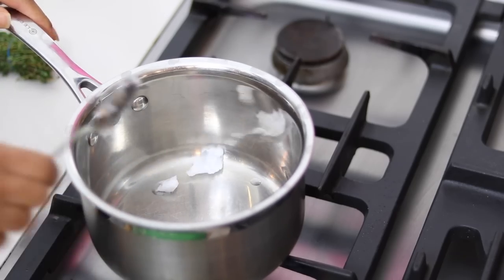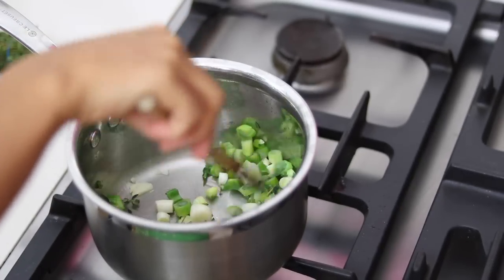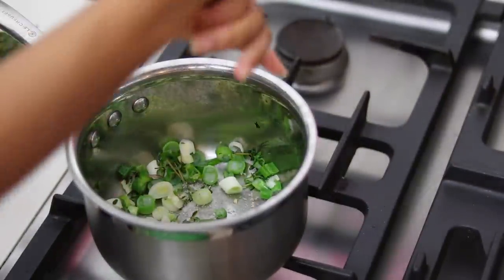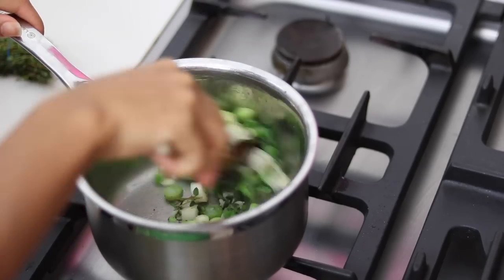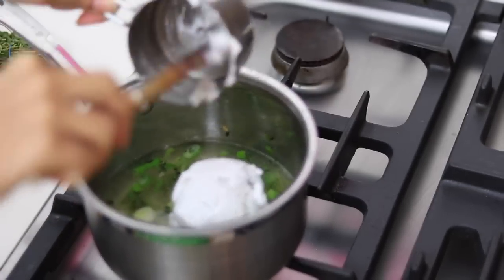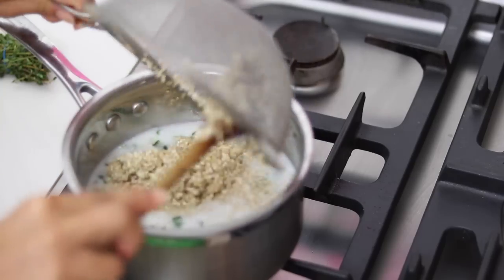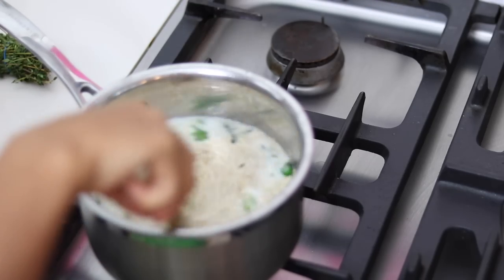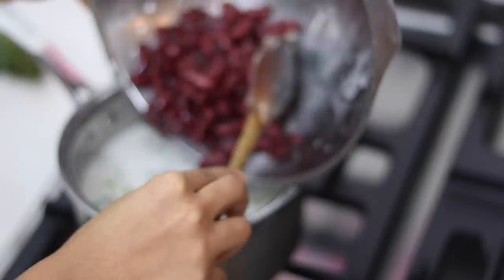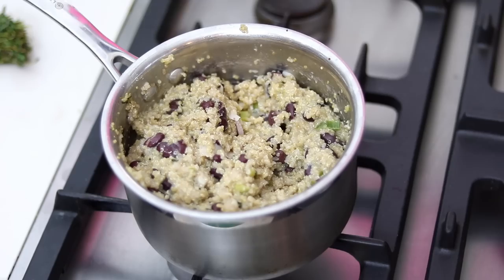Now we are making some rice and peas but with quinoa instead, to keep it a little bit healthier. I'm adding some coconut oil to a pan with some garlic, some thyme, some green onion, cooking it down, adding some salt and some pepper, and then I'm adding in some water along with some coconut milk. I will put the full recipes on my blog so you can check it out. Then I'm adding my quinoa which I rinsed thoroughly, mixing it all together, then adding some red kidney beans. You could also use black eyed peas depending on which island you're from. Then you just cook it down until it gets really light and fluffy — it is so delicious.